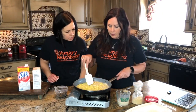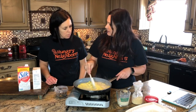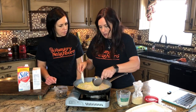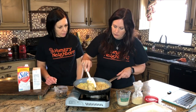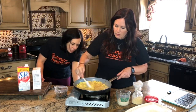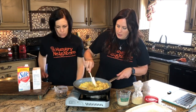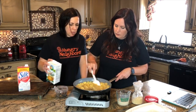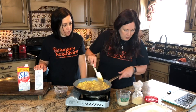Now that I've brought this up to a boil, some of the starch from the pasta will also thicken it up. We've got that boiling, so I'm gonna add a half cup of the dry mac and cheese powder. It smells really good!